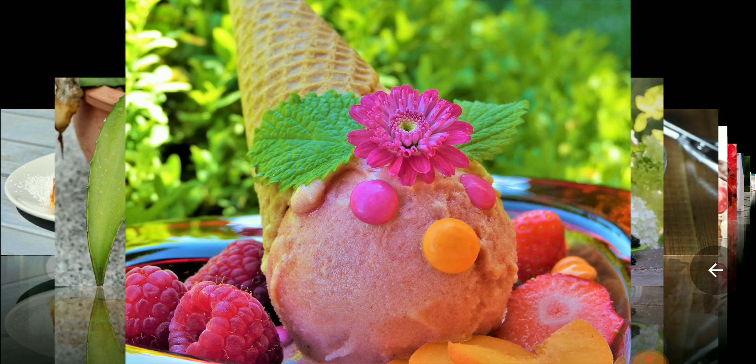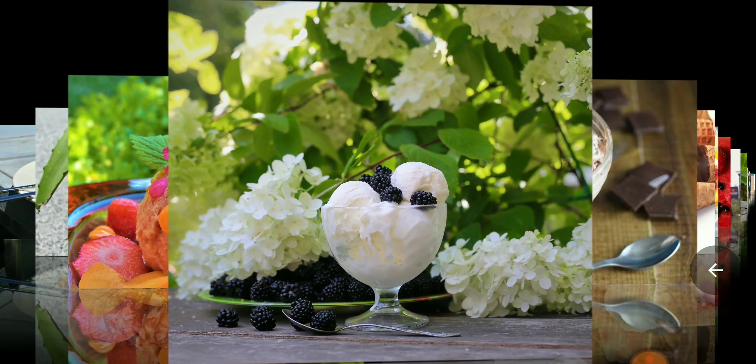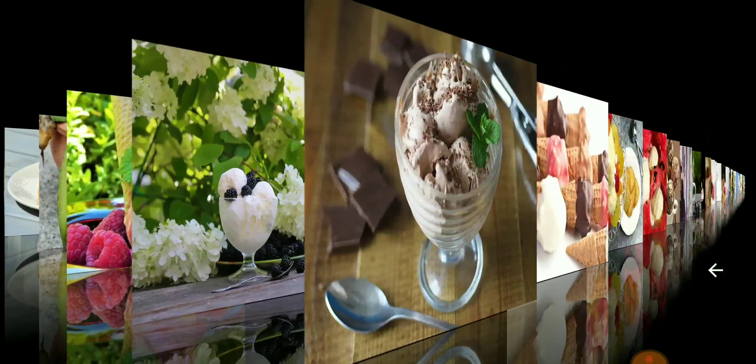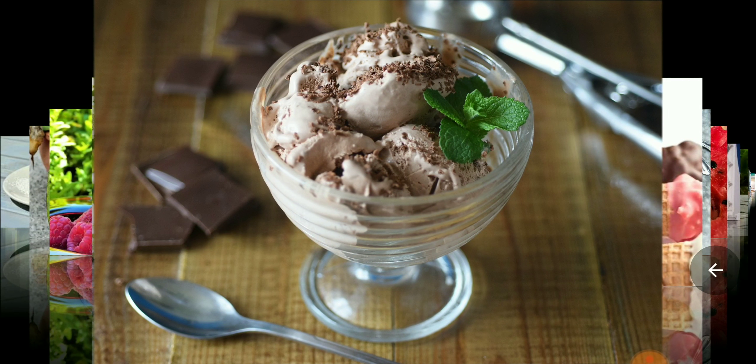I've been very thankful to have continually passed gallstones and liver stones, which a lot of people don't know can cause the same problems. You could be suffering from liver stones when you think it's gallstones, go to the hospital, and they take out your gallbladder — but it doesn't solve the problem because it was liver stones. There are natural ways to get rid of those things, but I'm not going to tell you what to do; I'm going to tell you what I did.